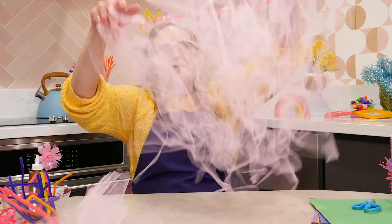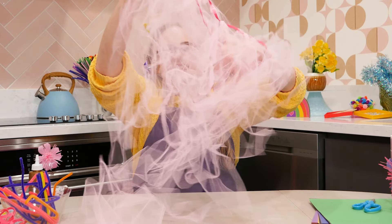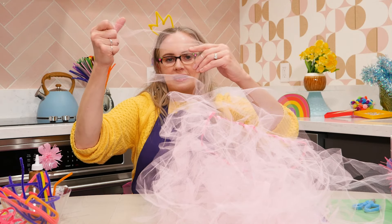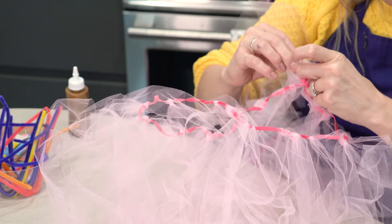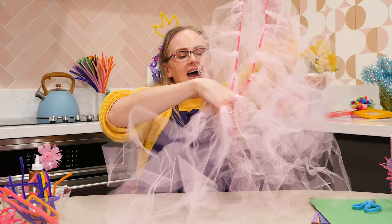Whoa! Look at this beautiful skirt — beautiful tutu! And you can scrunch these up a bit to make it even more poofy and floofy. I see a spot where I can add my last piece of fabric and we'll pop it right on. The good thing about these too is because they're not actually tied on, you can move them around, slide them around, take them off, put them on, or add more. But I have a beautiful princess tutu!